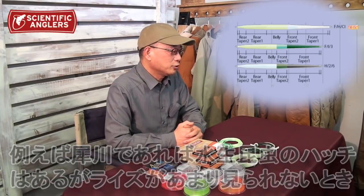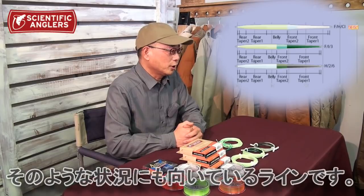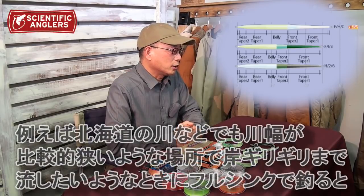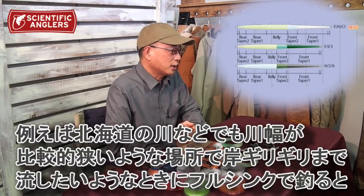例えば渓流川であれば、フローティングラインだけで釣りたい時の少し前の時期、4月の中旬ぐらいまだちょっと水温が低くて魚があまり表層に出てこないような時に使うと非常にいいです。例えば犀川であれば水性昆虫のハッチはあるけどライズがあまり見られないような時、だいたい水面直下から50センチぐらいの表層で水性昆虫を捕食していることが多いのでそういう時にも非常に使いやすいラインです。また北海道などの川幅が狭い川で岸ギリギリまで流したい時にも向いています。